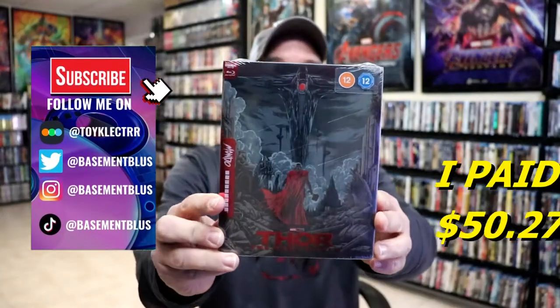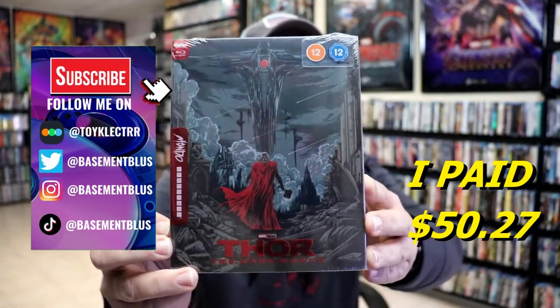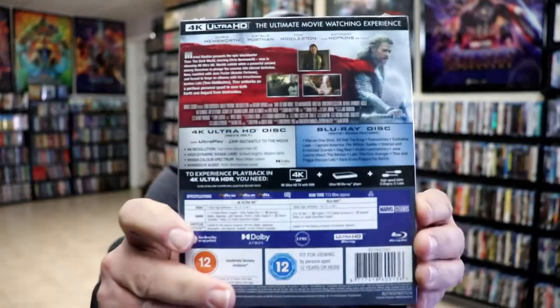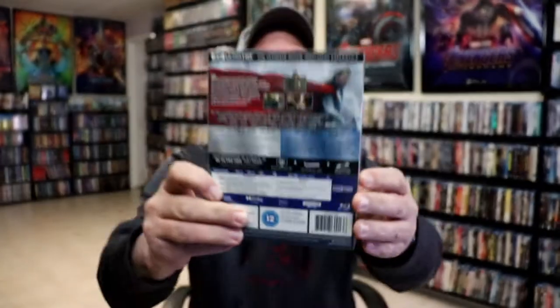Today I wanted to take time to do an unwrapping of Thor The Dark World. This right here is a Mondo 4K Steelbook that I purchased from Xavi UK. Here's the front, and here's the back. If you'd like to check out these bonus features, you can go ahead and pause and do so. I'm going to go ahead and remove this from the wrapper, and we can take a closer look at this steelbook.